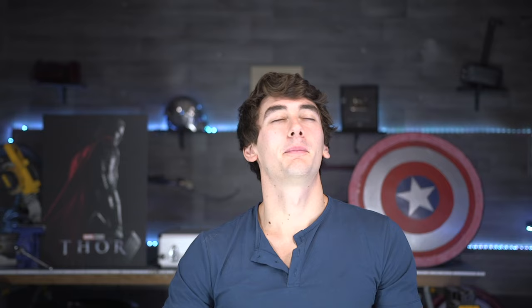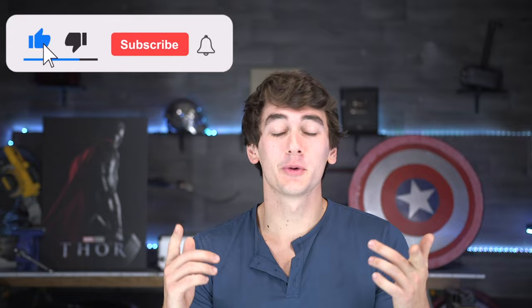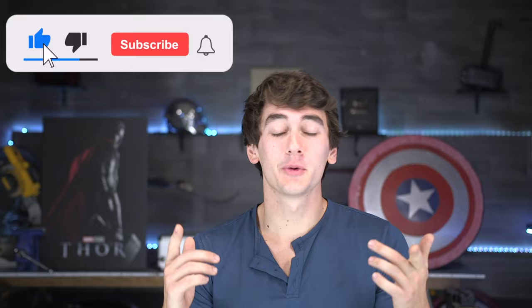Sorry for the lack of videos recently — we've also been working on our new world's-first bouncing frisbee product called the Spring Ring, coming soon. But if you end up liking this, drop a like, subscribe, and definitely comment what I should make next so I know exactly what you want to see.